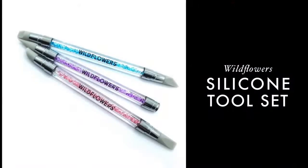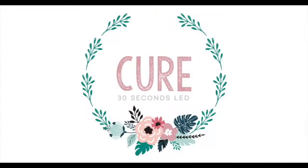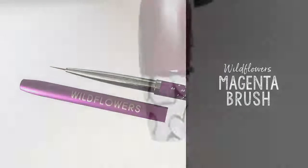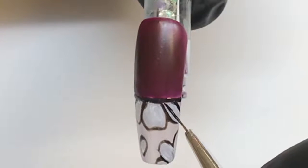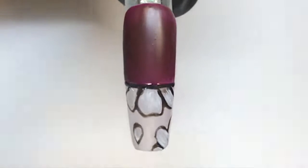Don't forget to clean up before you cure, so grab your Wildflowers silicone tool to clean up the little mistakes. Then grab the Wildflowers black pop-up gel and the magenta brush again and go ahead and fix those petals and add some little detail lines inside of them.